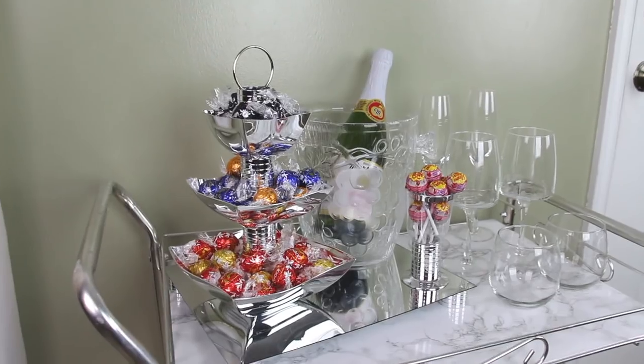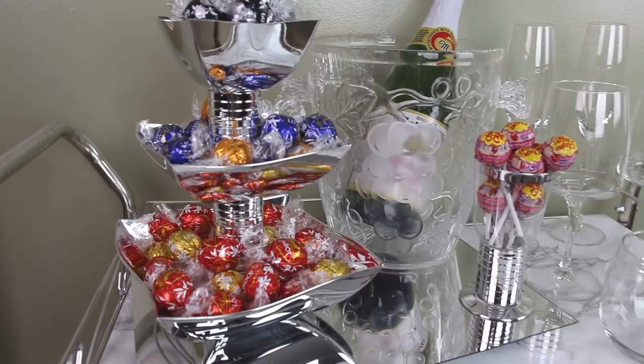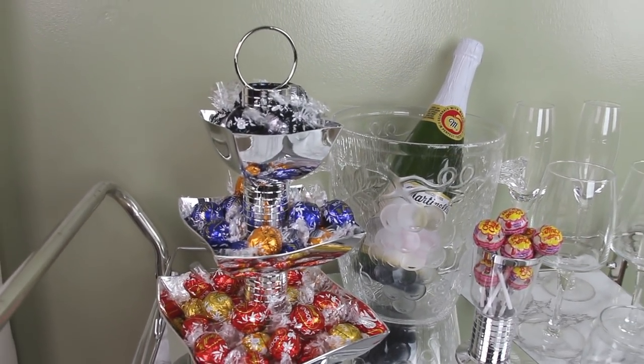Hey guys, it's Story and welcome. So today's video is going to be another Dollar Tree DIY home decor project and I'm going to be making a tiered display tray. Here's your sneak peek of what you guys are going to see. Let's just go ahead and get started.